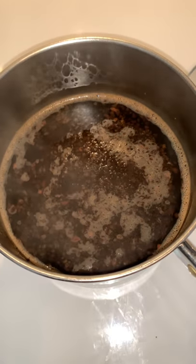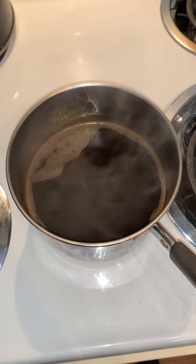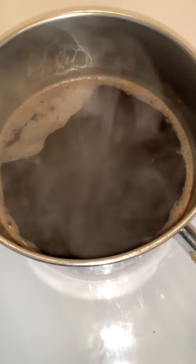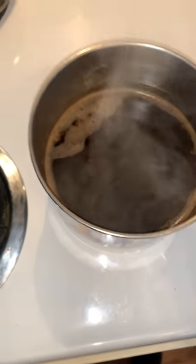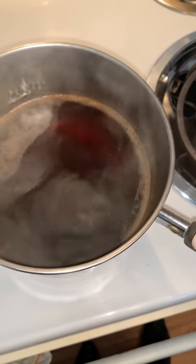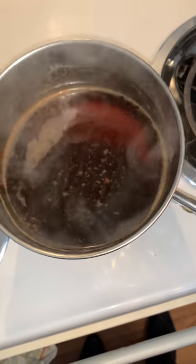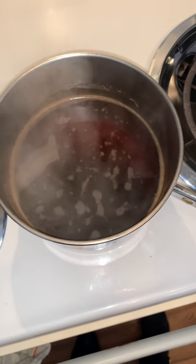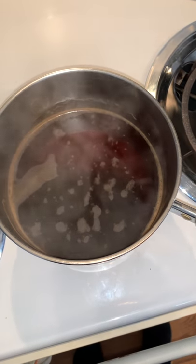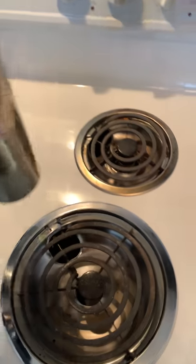It's been maybe two or three minutes and the coffee beans have fallen to the bottom. As you can see it's a lot darker than it was when it was sitting on the pot boiling. I'm gonna give it a couple more minutes before I pour it out into my cup and head to work.